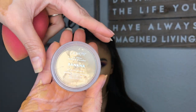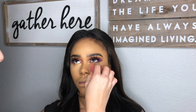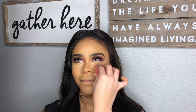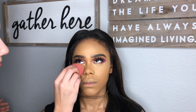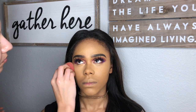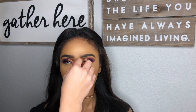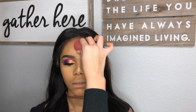Using the ColourPop powder in the shade Banana, I used that on the left side of her under eyes. I just wanted to see the difference between this banana powder and the Sacha Buttercup. I used the Sacha Buttercup on her right side. Then I added the Banana Powder on her nose, forehead, and chin.